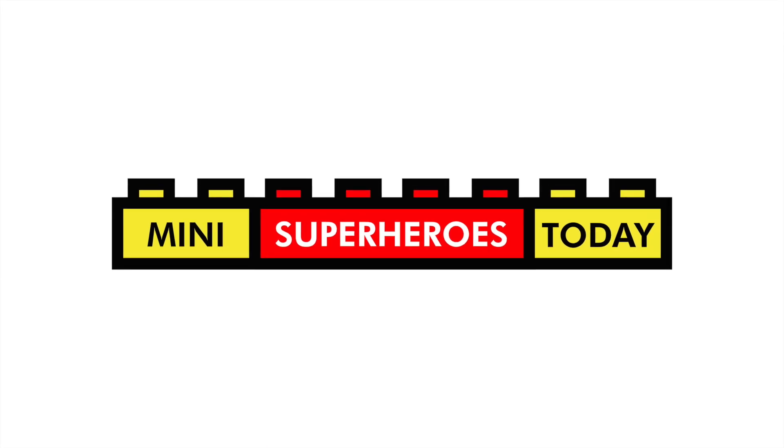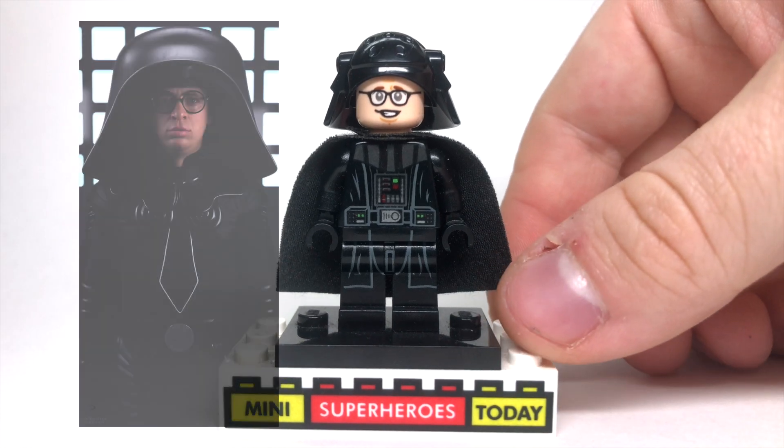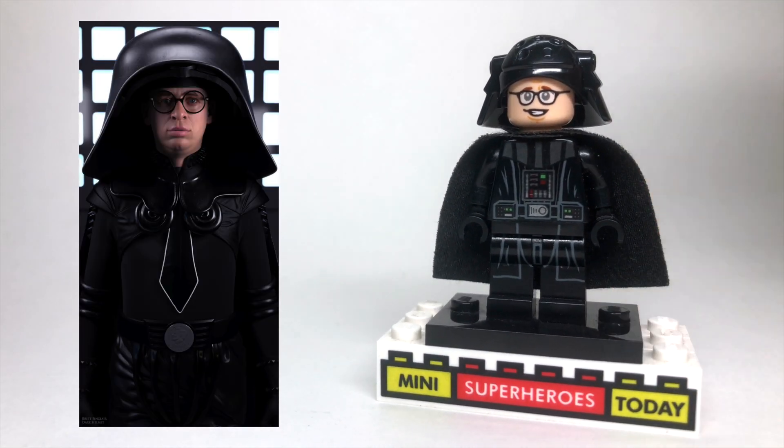What is up, you guys? This is Mini Superheroes Today, and in today's video, I'll be showing you how to build Dark Helmet from Spaceballs. Now, of course, Spaceballs is a great movie for anybody that's a fan of Star Wars, definitely for a more mature audience, but that said, this is a fun custom to build.